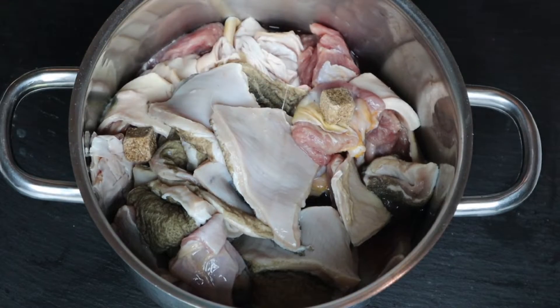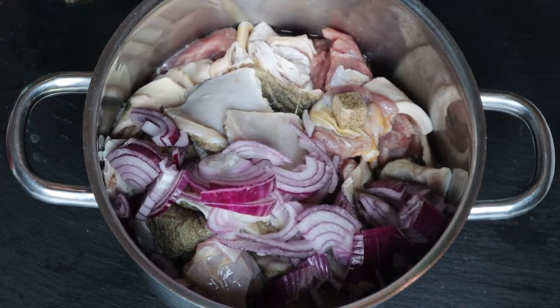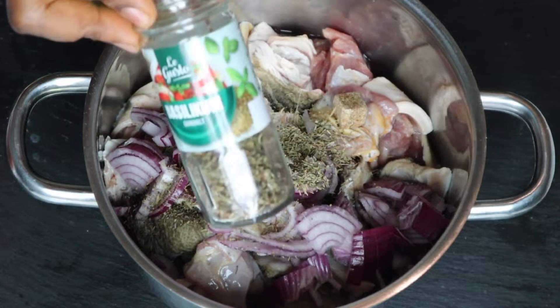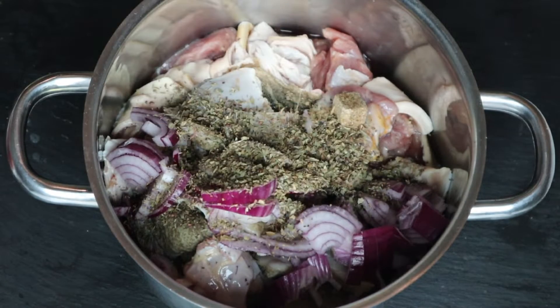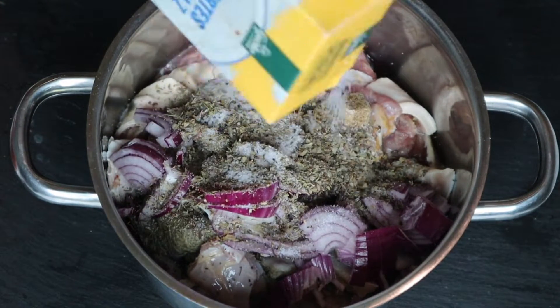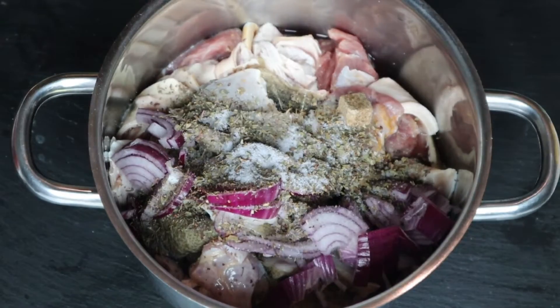I have my meat — tripe and red beef. First of all I added onions and thyme, then the next thing I added is basilicum, because I'm making this local scent leaf red oil stew, so I need basilicum as well. I added salt for taste.